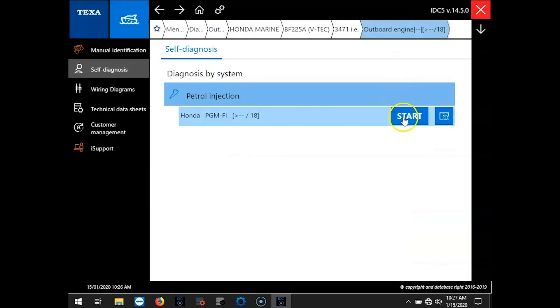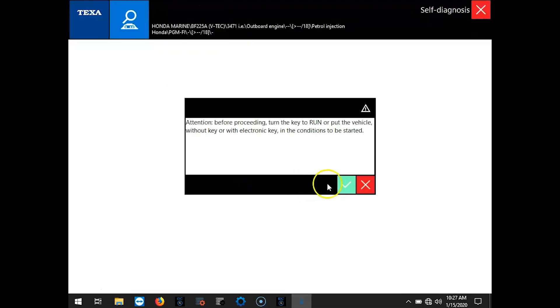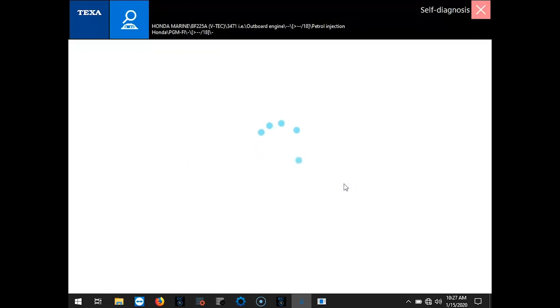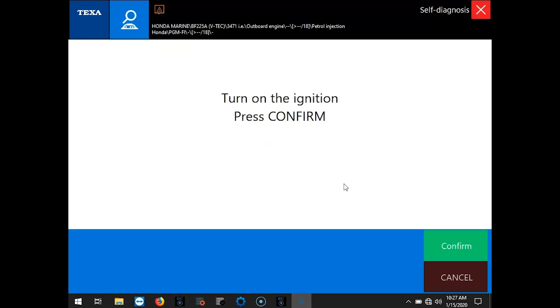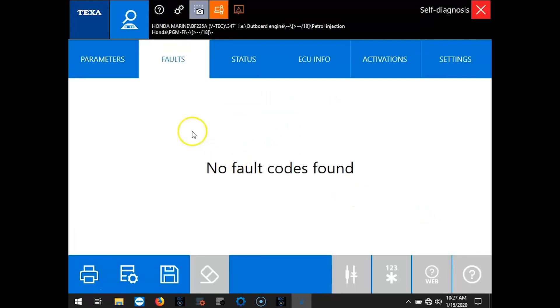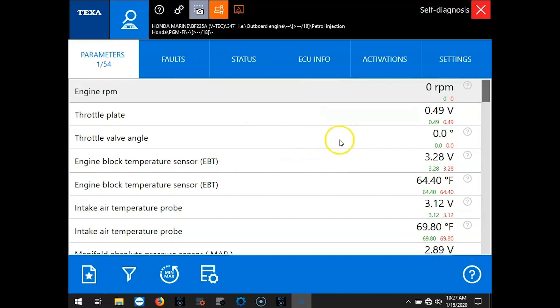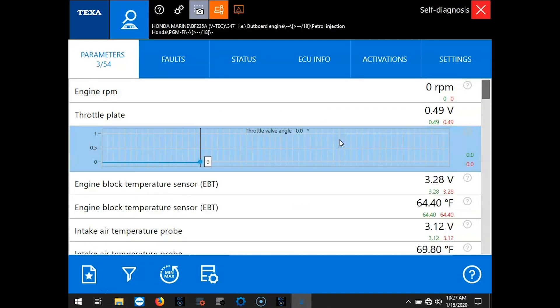We'll go ahead and hit Start, and we want Self-Diagnosis. We'll hit Confirm. The little prompt is going to ask you to make sure the key is on. Okay, so the first page is going to pop up as the Fault Code page. We don't have any on this engine right now. We'll go ahead and select the parameters and we'll run through these.